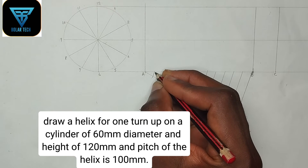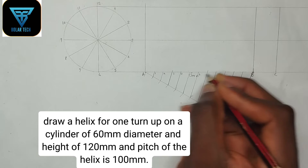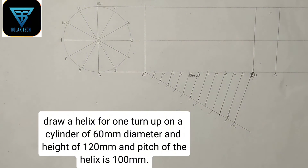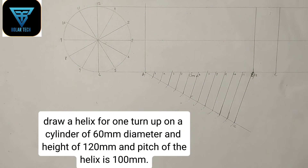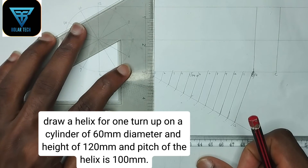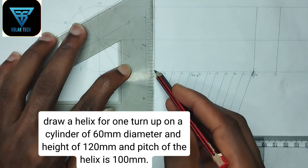We are going to label the divisions as point 1, 2, 3, 4, 5, 6, 7, 8, 9, 10, 11, and this is B or 12. Now we are going to draw straight vertical lines upward from the points at which this divided line meets the baseline.